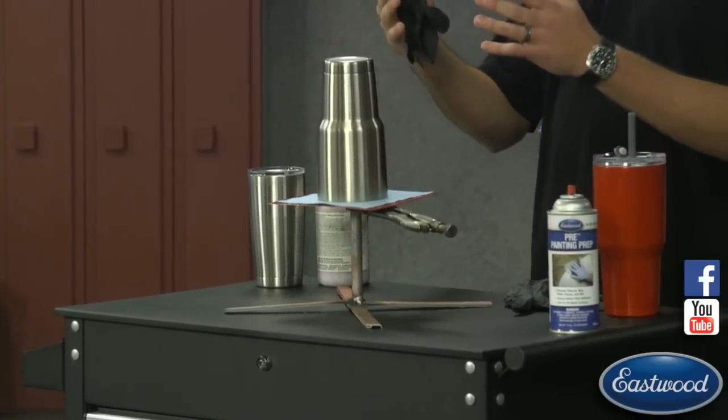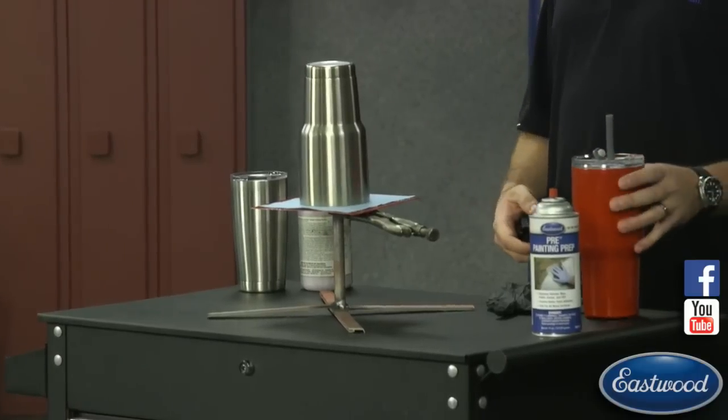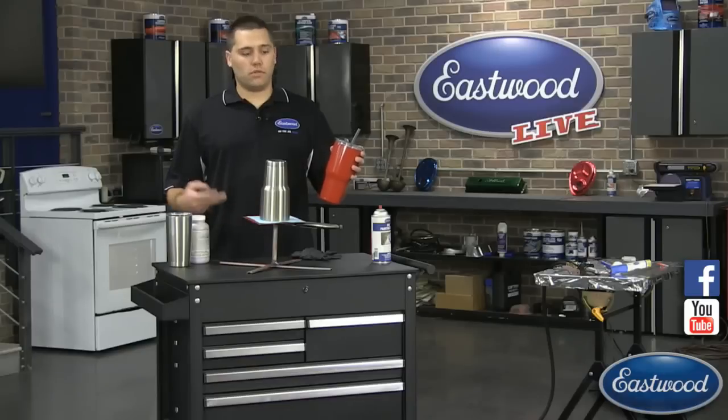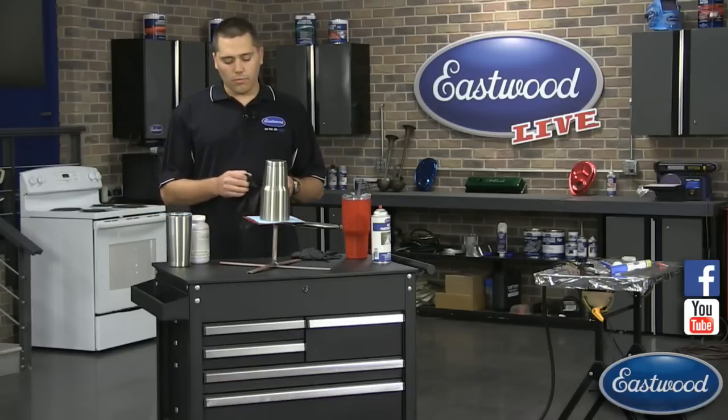One of the things I can show right now is the progression from your basic generic stainless steel tumbler that everybody has to — I mean, this is just real quick — this is our bright red powder. You can see at a moment's notice you can set yourself apart from everyone else, know which one's yours, and go from there.